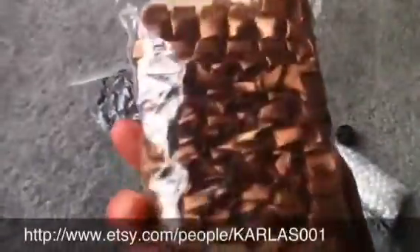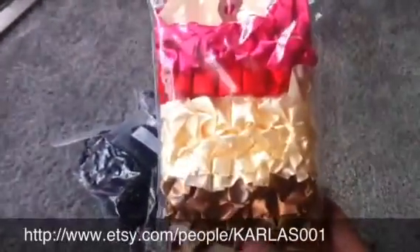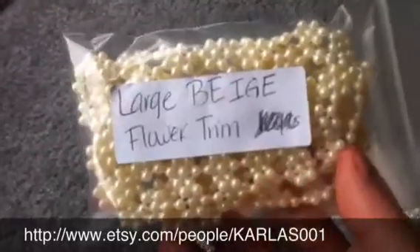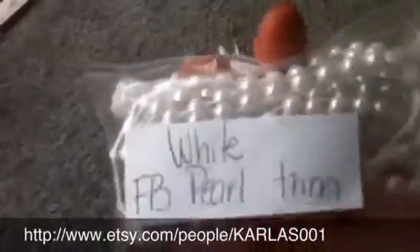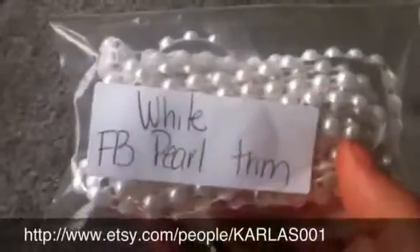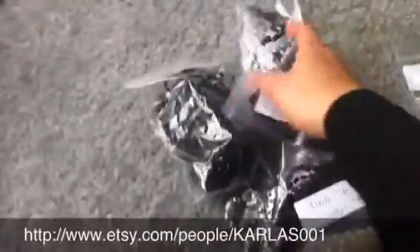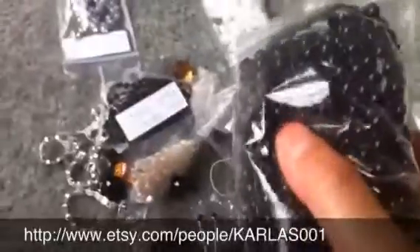She gave me some of this brown ruffle trim, and some pink, cream, and brown ruffle trim. These are large beige flower trim. These are the white flat bat pearls, and the flat bat pearls are awesome — I was using them on a project that I'll show you guys later. She also gave me some black flat pearls.